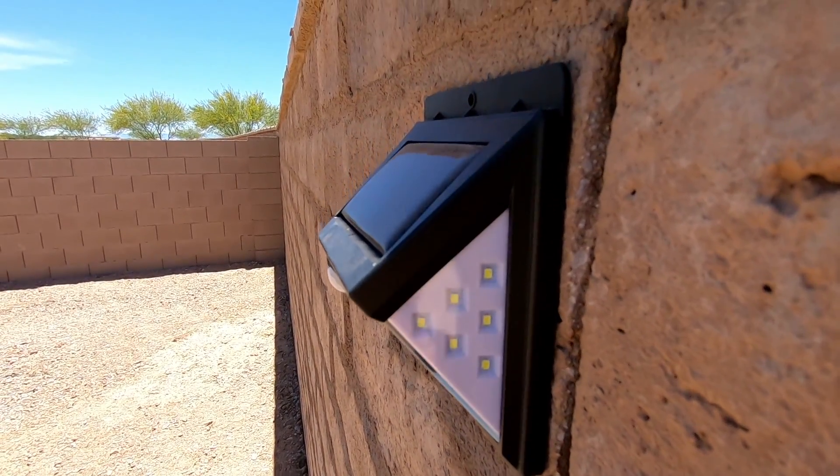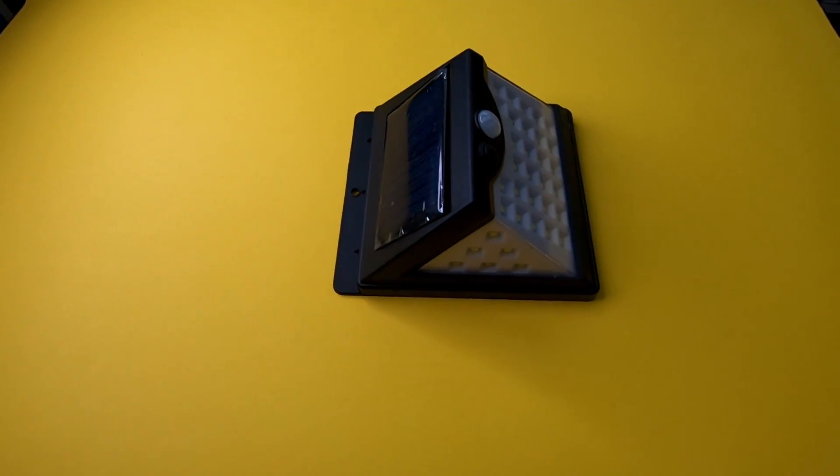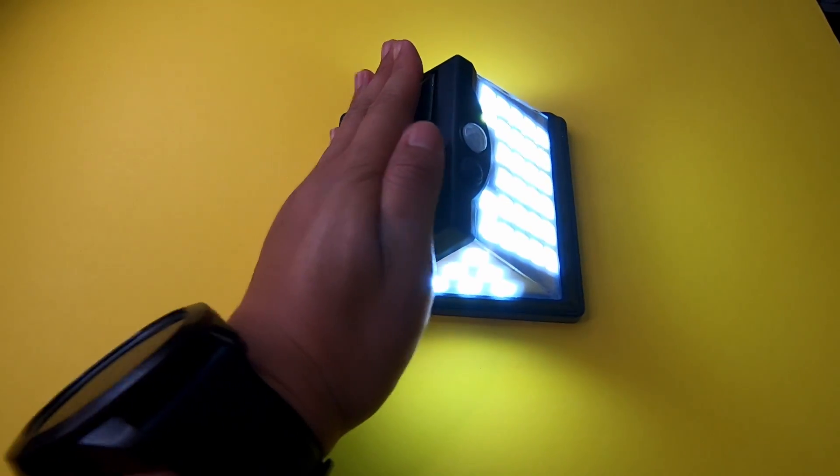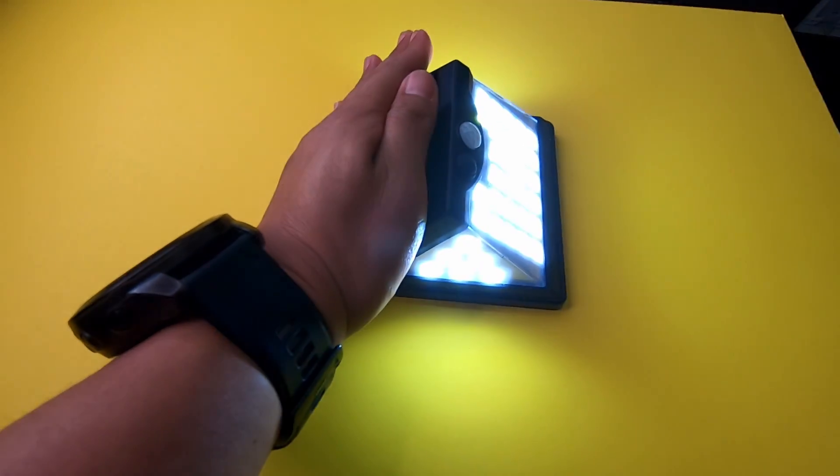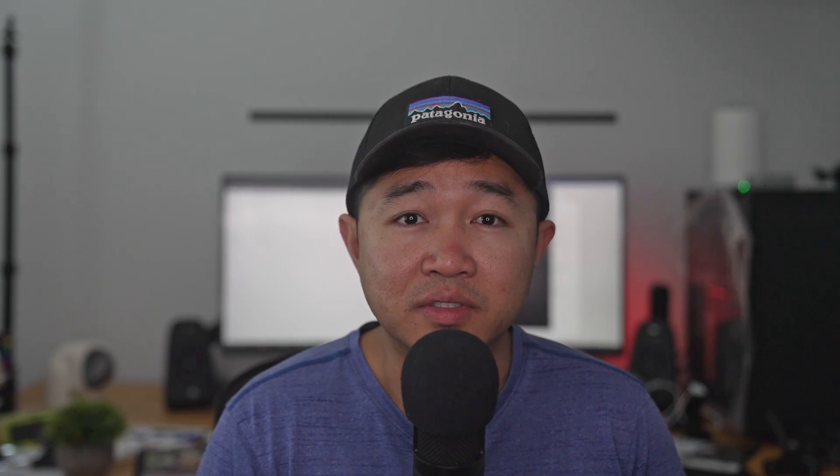They actually met my requirements, so my plan is to install the rest of my lights around the perimeter of my property. These lights not only help you cut down on energy costs, but also increase the security of your property by providing some type of illumination at night. That wraps up my feedback and review — I'll see you guys in the next video.